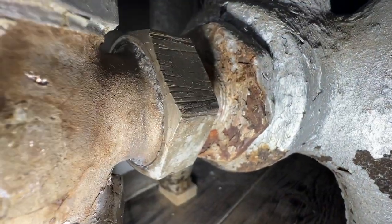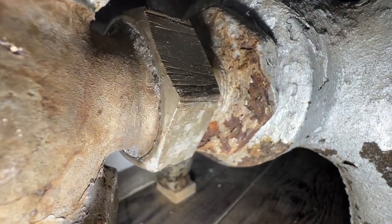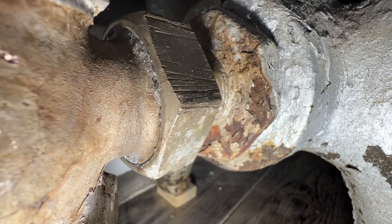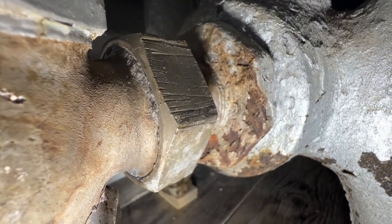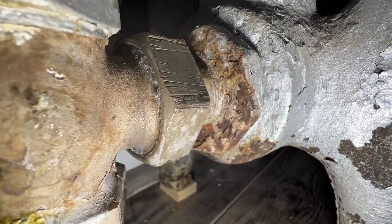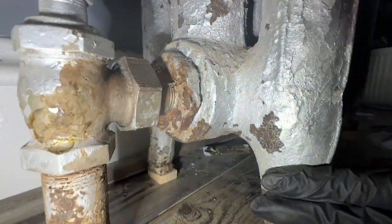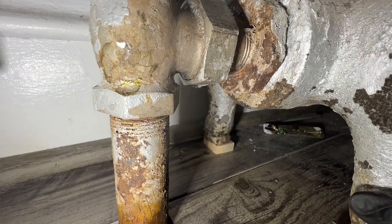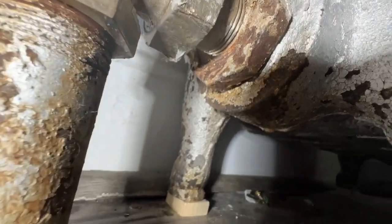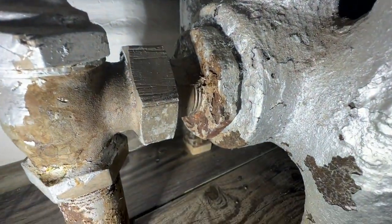If you look closely, it looked like the pipe dope was almost boiling, so I wasn't sure if it was actually bubbling or leaking steam. I sprayed some soap bubbles on to check for any air making its way out. The bubbles were just boiling off — the radiator is nice and hot, there's no steam coming out of the fitting, and there's no water dripping anywhere on the bottom. I'm pretty confident we're good here.